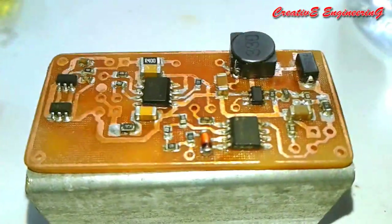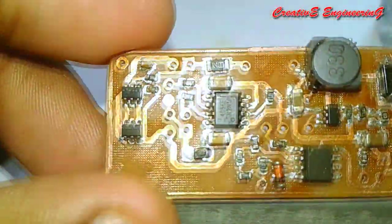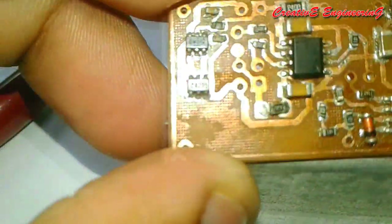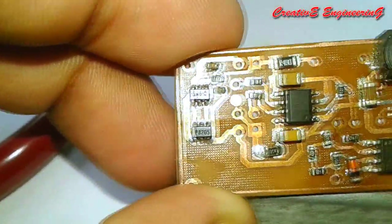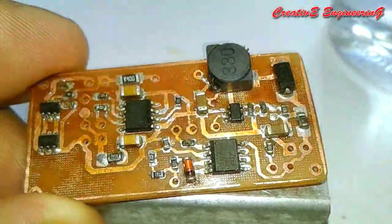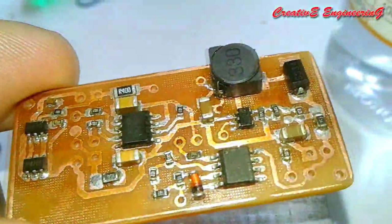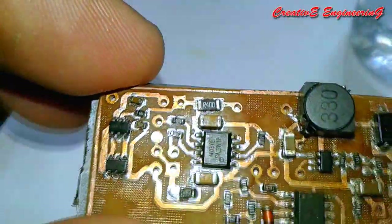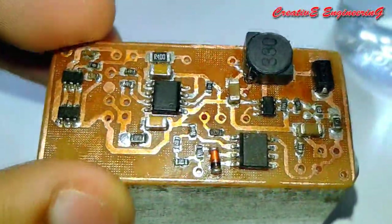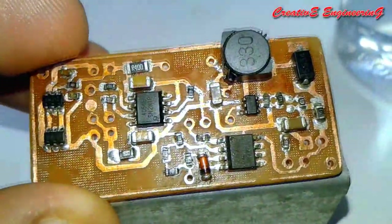Finally, we have done our SMD soldering. This is our soldered PCB board. Some components may have shifted slightly from their original position — that is not a problem.